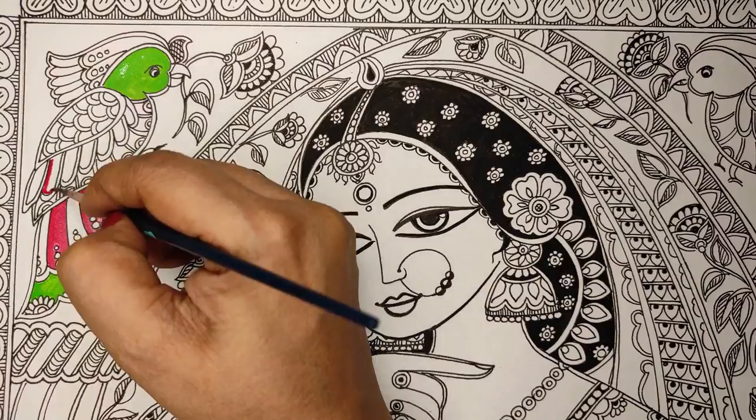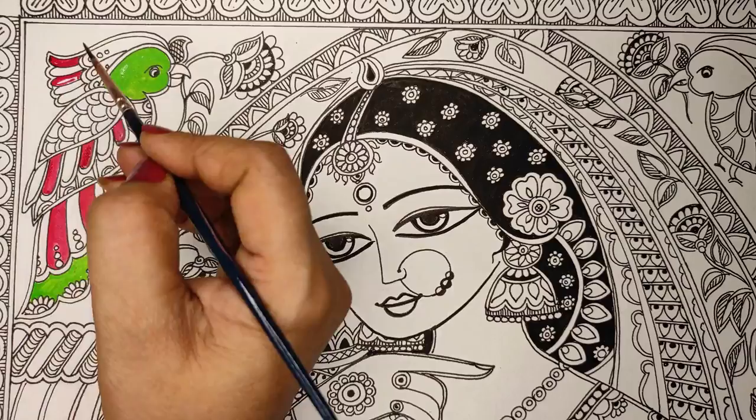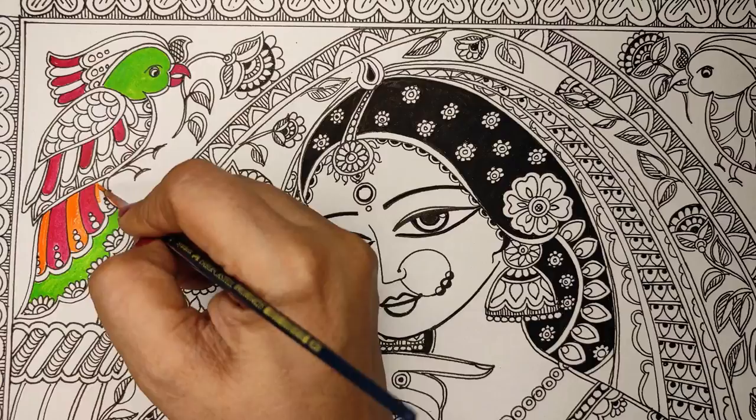I advise diluting it a little so that it has good blendability and spreadability. The colors I have chosen are red, orange, and green for my parrot. Generally I choose two to four colors to go and balance the picture — it shouldn't be color chaos, it should have balance.